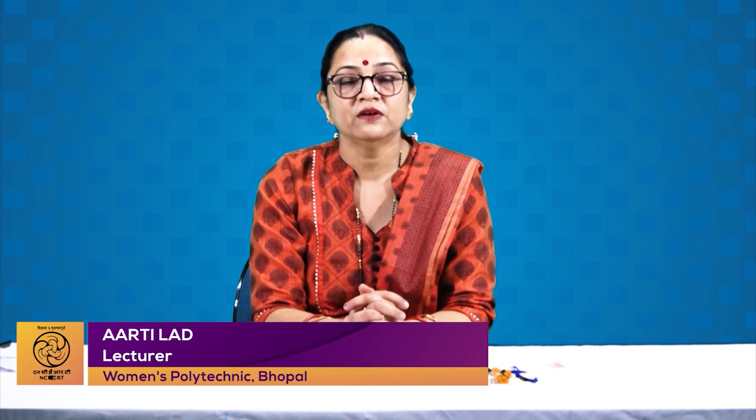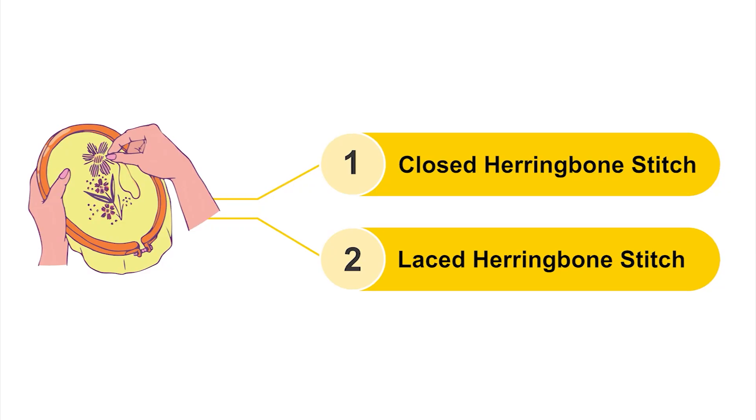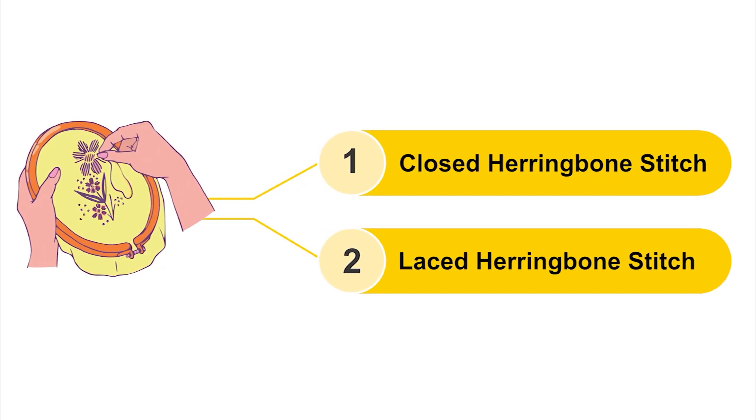Hello viewers, welcome to the video lecture series of Job Role Hand Embroidery for Class 10, Unit 2, Session 1. We will learn Closed Herringbone Stitch and Laced Herringbone Stitch.